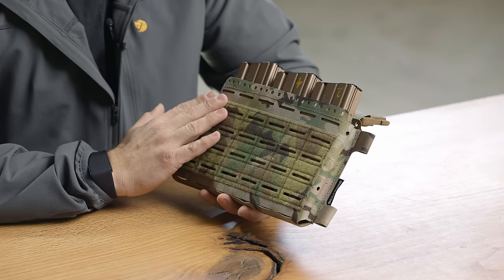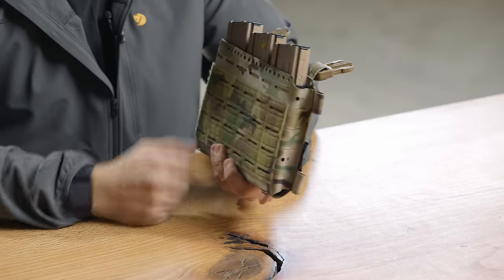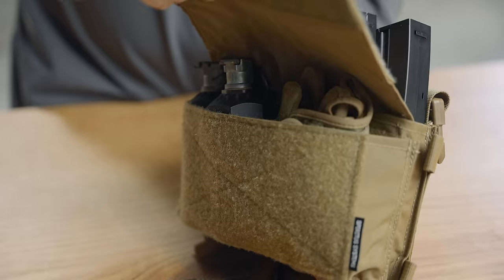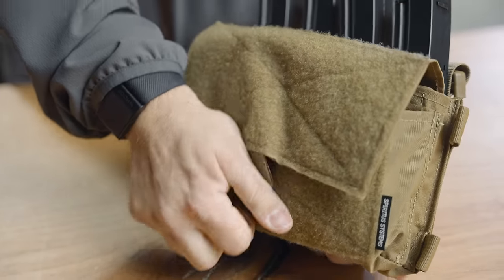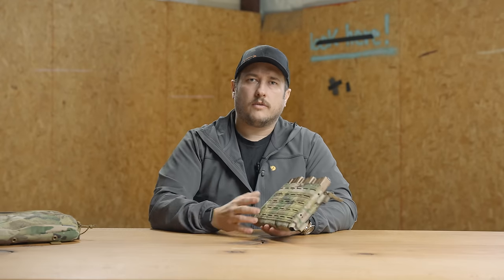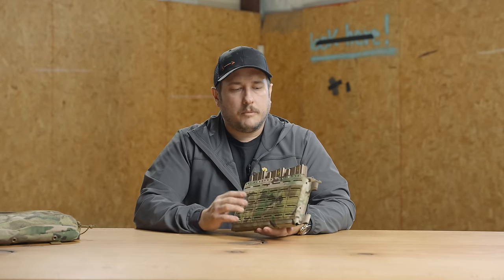What we saw was that the front pouch was being either underutilized or overutilized, and the point is that it was too defined. As you can see, this one doesn't have a front pocket anymore — it's just the rear pocket. The front pouch was just not being used well or effectively. Either guys were stuffing it so full that the flap system really couldn't contain the contents, or they were not using it at all — they just wanted a placard that they could change the magazine insert out on. We got a lot of feedback saying they wanted something without a front pocket, so we started working on the Mark V.